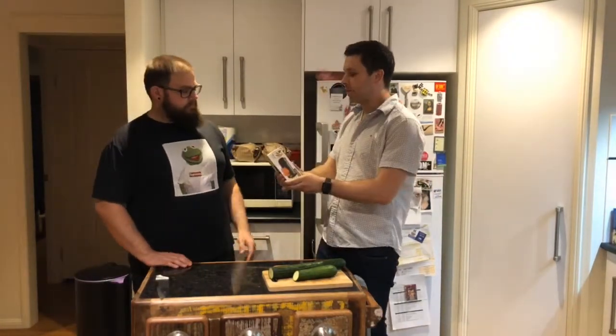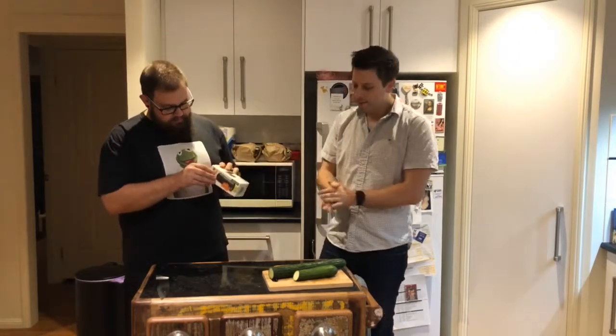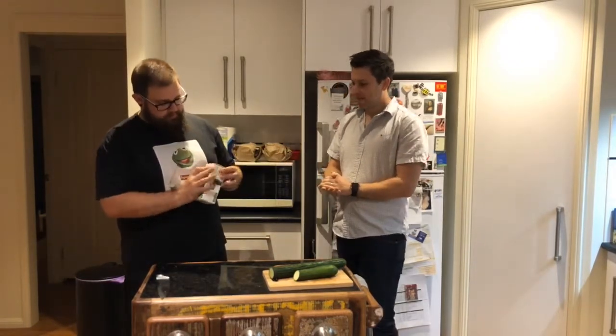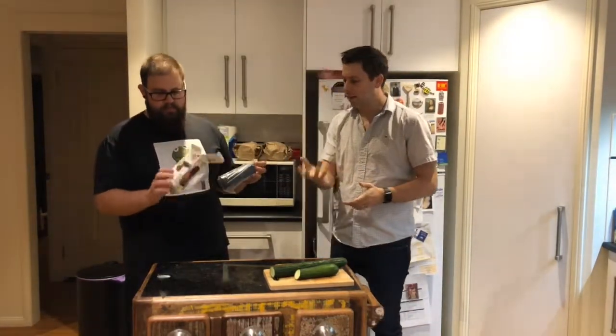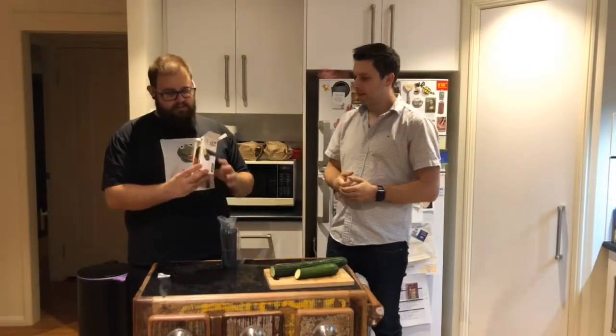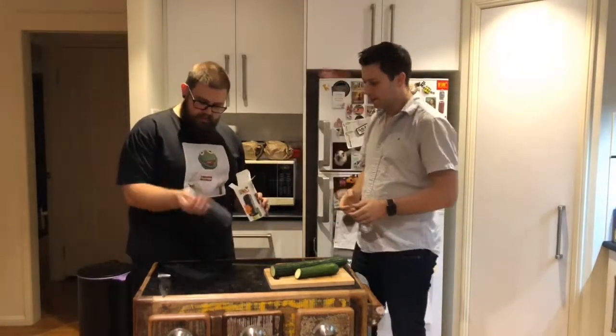Alex, I'll let you do the honors and unbox it because it's your purchase. Quite heavy when you hold it. There is a bit of weight — unexpected the weight of this spiralizer. So we've got our box, and we've got our product in plastic.